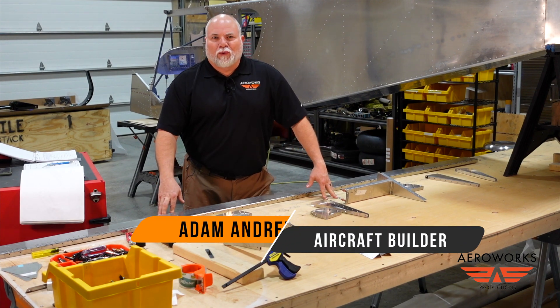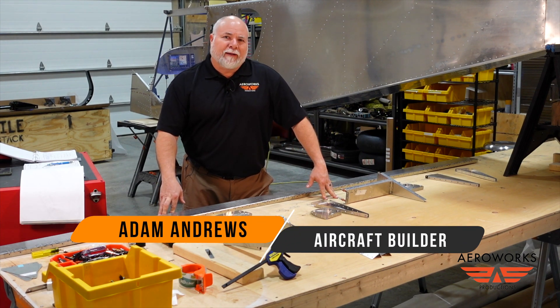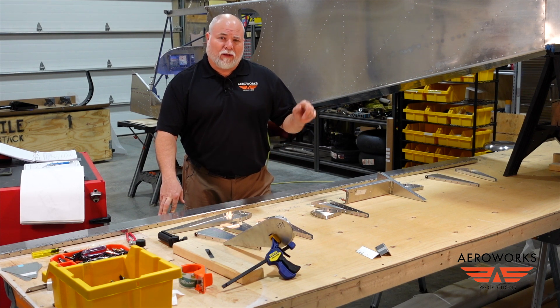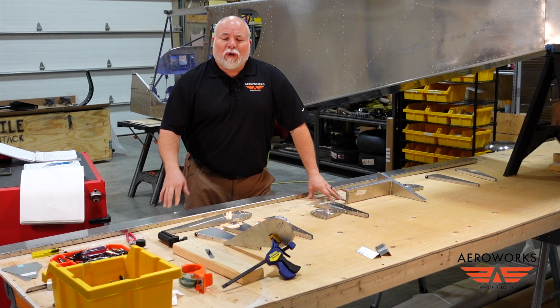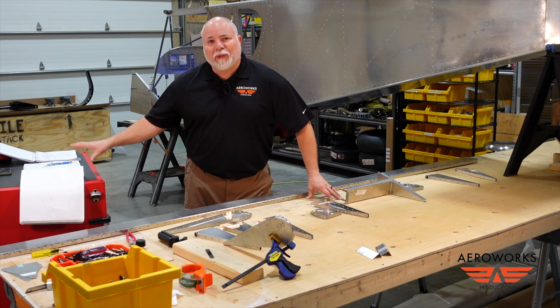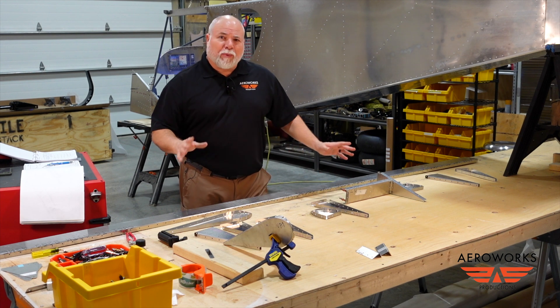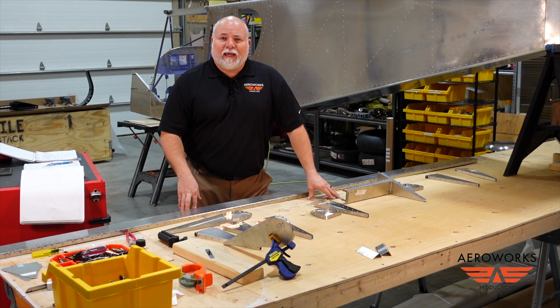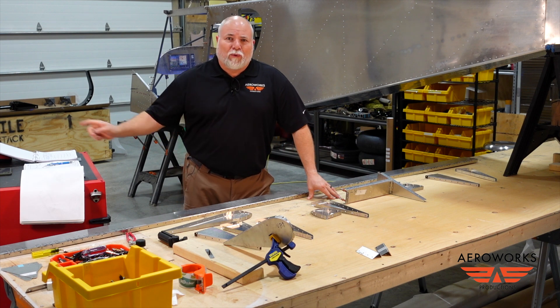Hey guys, Adam here in the Arrowworks workshop. Today we're going to be working on the elevator assembly for our horizontal tail on our super duty. In this episode I'll take you through the process of how we review the plans, pull the parts, click all the parts together, and then start skinning. Come along for the journey and let's get started reviewing the plans.